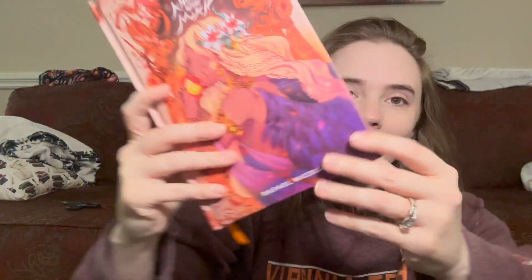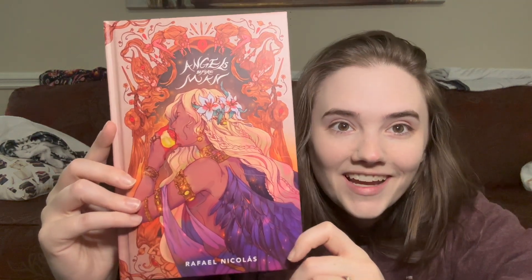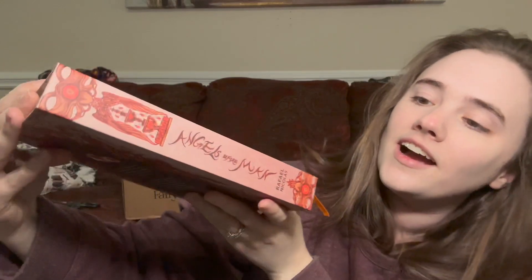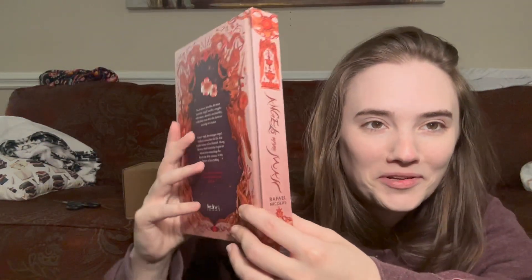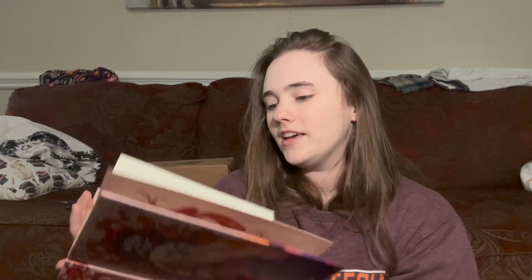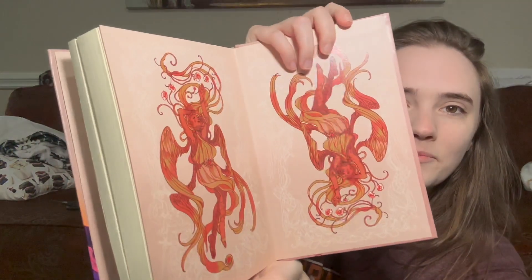This is probably how I'm going to keep the book, because under the dust jacket we have stunning artwork — it's just so gorgeous. Then we have the spine, which is a square spine and they're starting to grow on me. On the inside we have some gorgeous artwork, a signed page, and a little author letter. In the back is the same artwork — I'm obsessed.